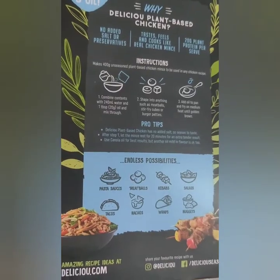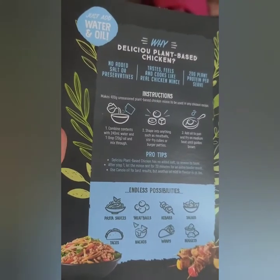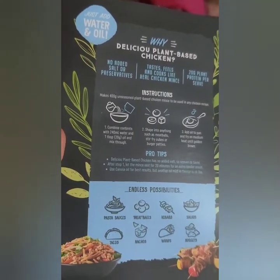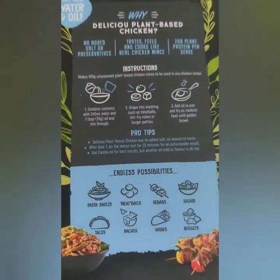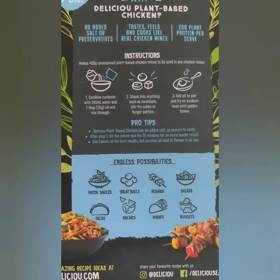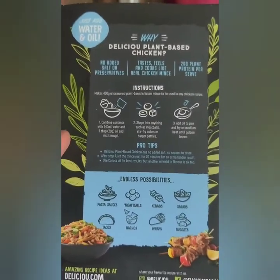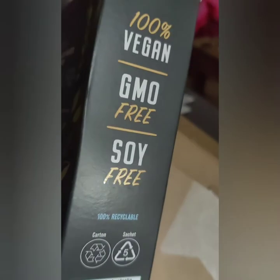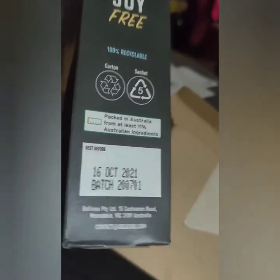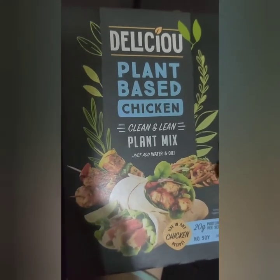It sounds delicious. It says to add oil, but I don't really cook with oil, so I'm going to try it with vegetable stock and see if that works. If not, I don't mind using just a little bit of oil to try it out. I'll make some for dinner tonight and show you how it works, and give my final review. This is not sponsored — I just saw this on Facebook and wanted to try it. Oh, and it's made in Australia.